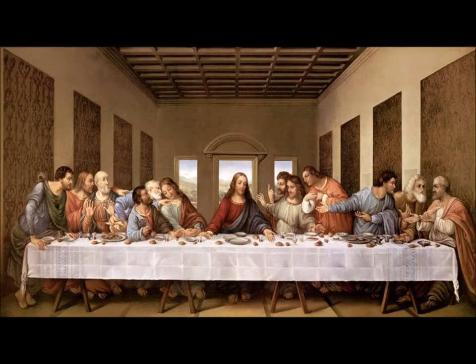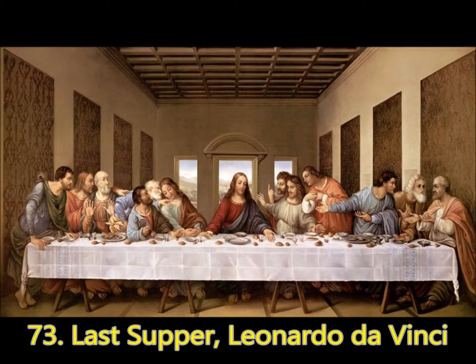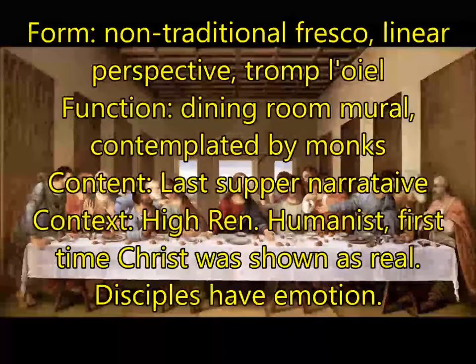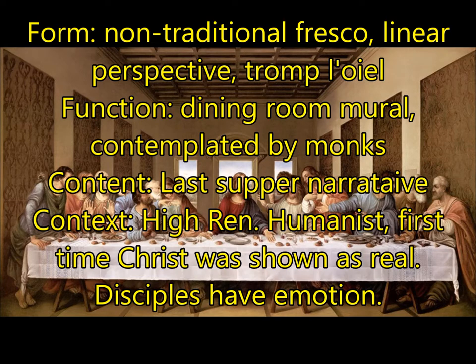Next, you're going to see The Last Supper by Leonardo da Vinci. For form, this is a non-traditional fresco — da Vinci was experimenting with the medium, and because of that, we can barely tell what it was originally meant to look like because it's falling apart. The building was also bombed during World War II and barely survived, and Jesus' feet have been cut out of the picture. It does incorporate linear perspective, or trompe l'oeil — trick of the eye — which makes it look like the painting is actually an extension of the room with real space behind it.